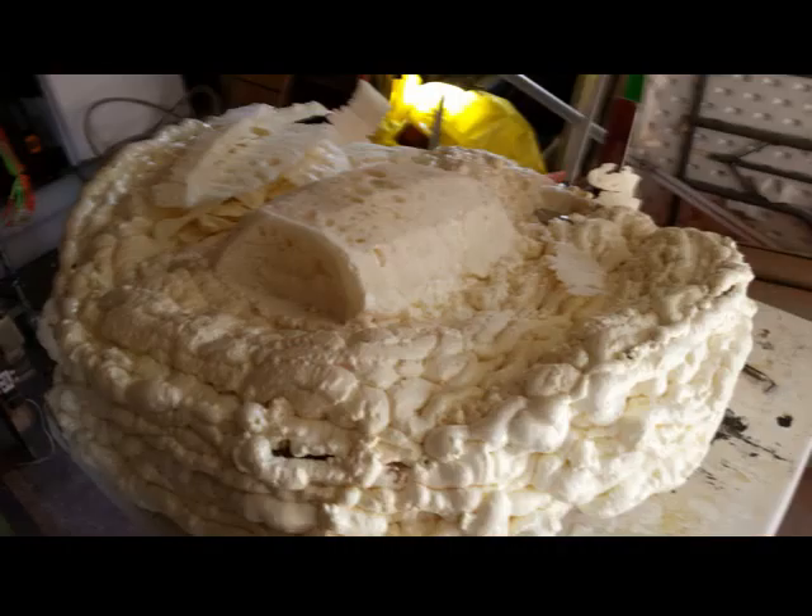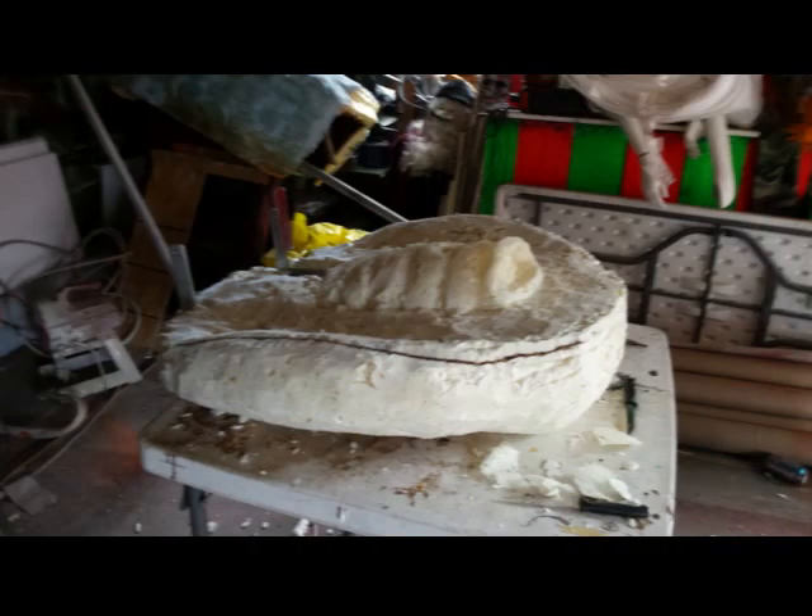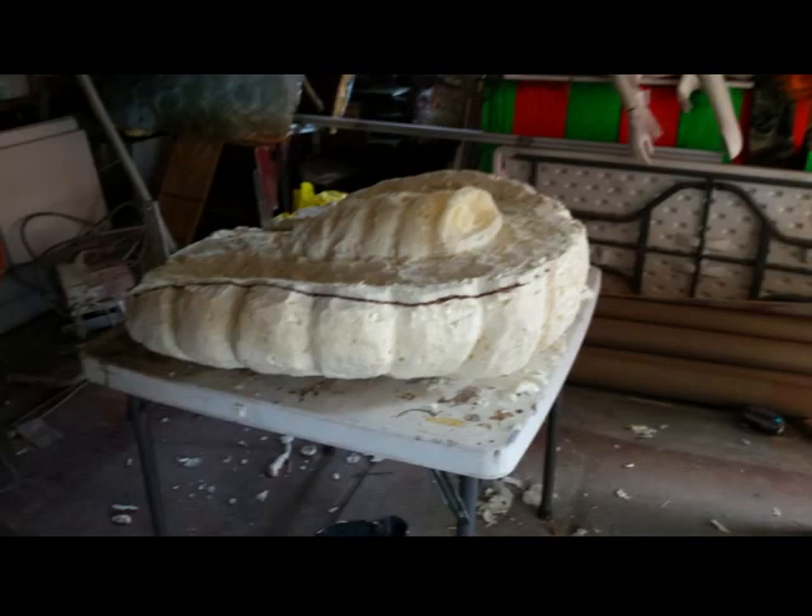Then we moved on to the mouth. We used the same technique — I spray foamed over the bottom jaw and neck and shaped it. Then I started to spray the teeth on it. I just squirted and squirted until I had a big mound, and then went ahead and shaped the teeth.